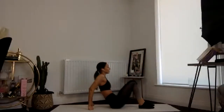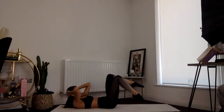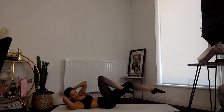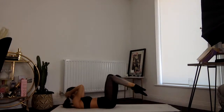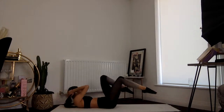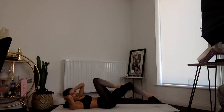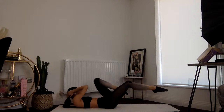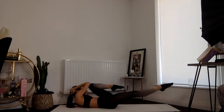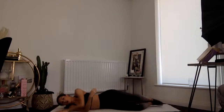Last one standing — on your back we're going to do some bicycle twists. Let's just blast it out — that elbow to the opposite knee. Try to extend that leg. You've got eight, seven, six, five, four, three, two, one.